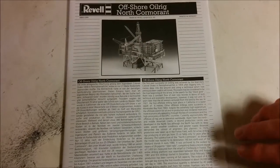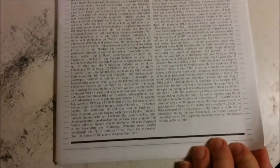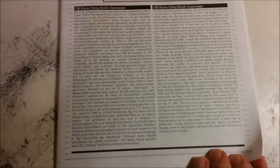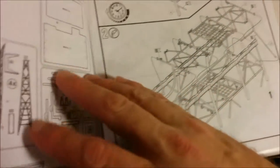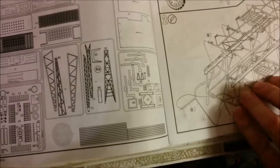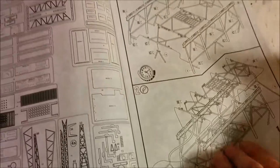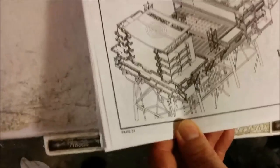The instructions include some history in English and German, which makes sense for Revell of Germany, plus all their legal notices. We have some suggested paints and some sprue maps. It's a big instruction manual — we're not going to go through it page by page — but there are 32 pages of instructions.